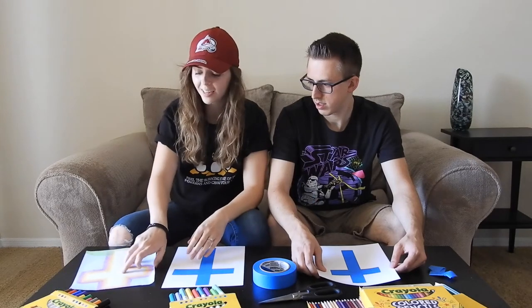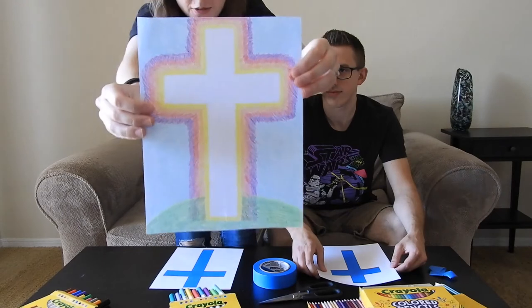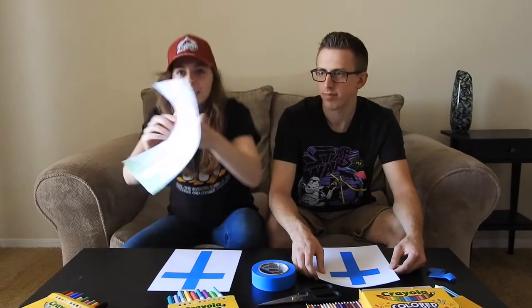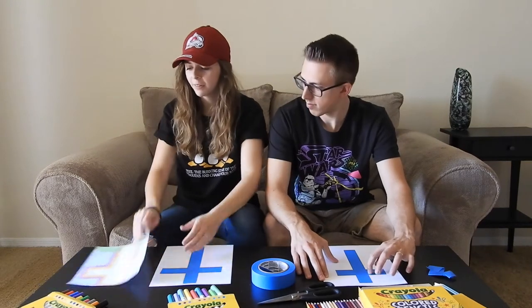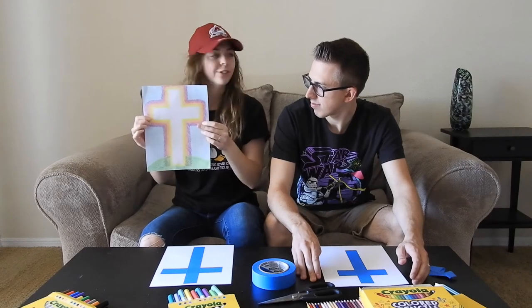I want to show you what the end result is going to look like. Cody tried this the other day and it's going to look like this — once we're done coloring everything and then we take off the tape, it'll look kind of like that. It's really cool. You can do whatever you want around the cross.